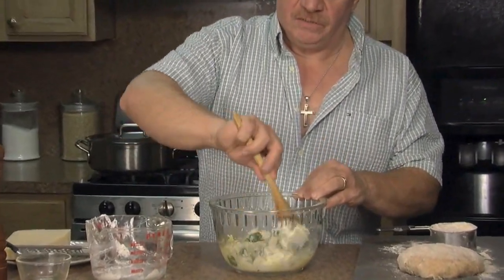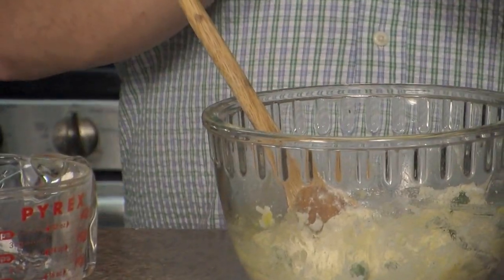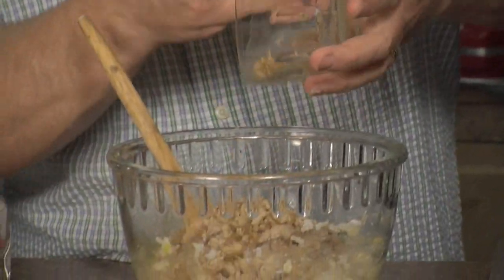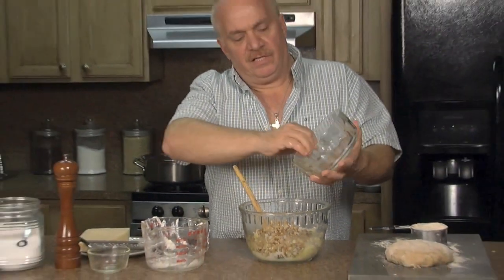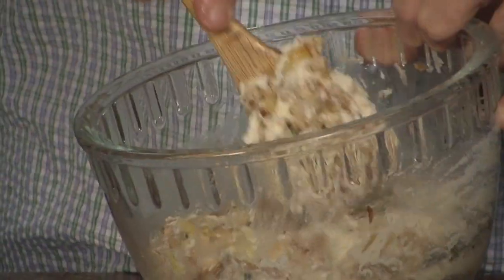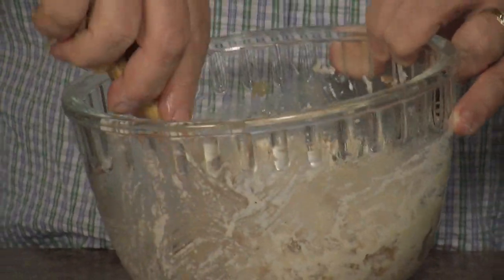It looks absolutely delicious. Now that I've combined that, I have about a half a pound of sautéed ground chicken — just a little black pepper, a little olive oil sautéed in the pan. I have it cooled off. I'm going to throw that right in and mix that up. I'm going to come back, roll out the dough, and show you how to make the raviolis.